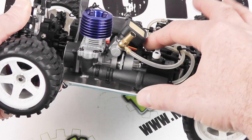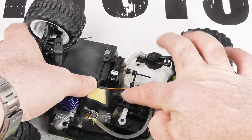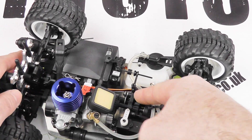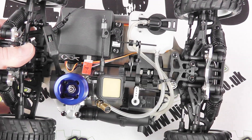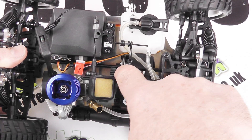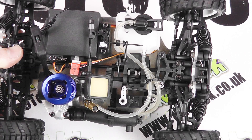Just inside of that we've got the carburettor for the engine, and then we've got the clutch bell and pinion and spur gears. These are linked to a gearbox mechanism, and then out of the gearbox we've got shafts which run to the front and rear, making this four-wheel drive, and we've got a disc brake located here. So it's looking very promising already.